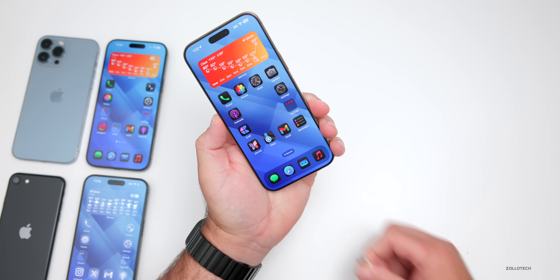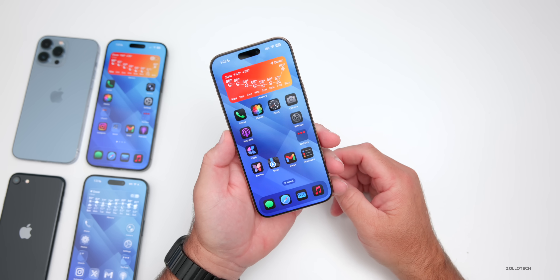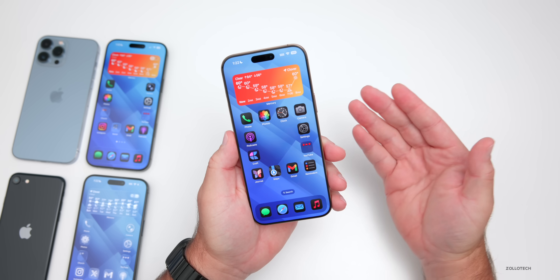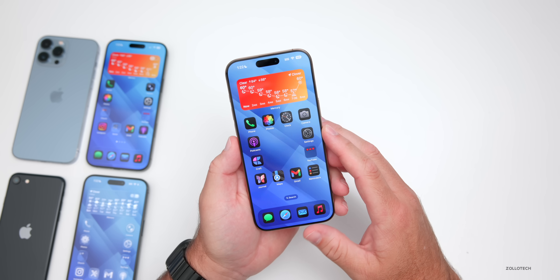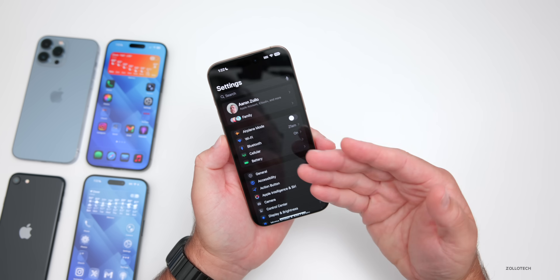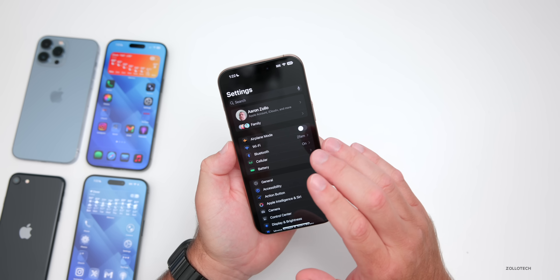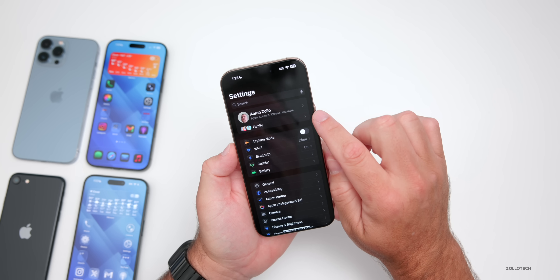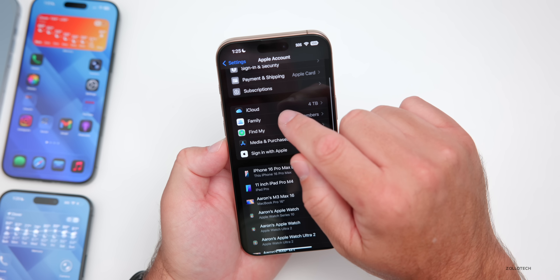The easier way is iCloud backup. If you ordered an iPhone 17, 17 Air, 17 Pro, or 17 Pro Max, Apple typically gives you extra iCloud storage so you can back everything up. You may already see a prompt in Settings saying 'Get ready for your next device.' To back up via iCloud, go into your account at the top of Settings, then scroll down to iCloud.